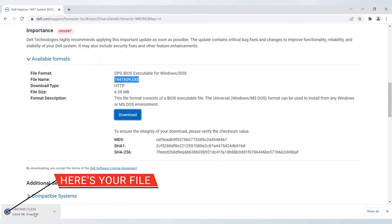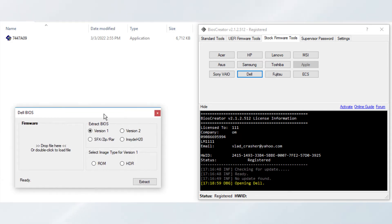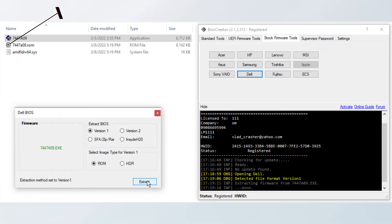Again, open your BIOS Creator. In your BIOS Creator, select the Stock Firmware Tools tab and select the Dell button. A new window will pop up. Select the 7447A09.exe file and drag it to the Dell BIOS window. Make sure that you have selected Version 1 in Extract BIOS, and for the image type select ROM. Then click the Extract button. A new file will be available at the same folder location. This is now the stock firmware for Dell Inspiron 7447. You can directly flash the extracted firmware once the process is completed.